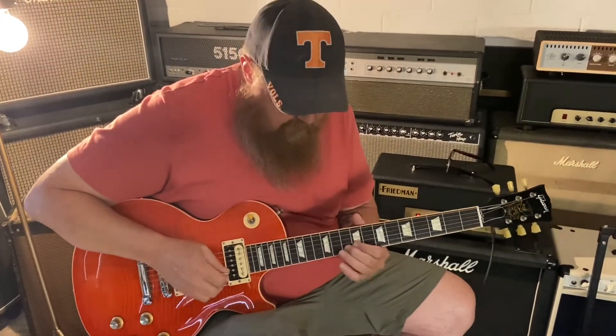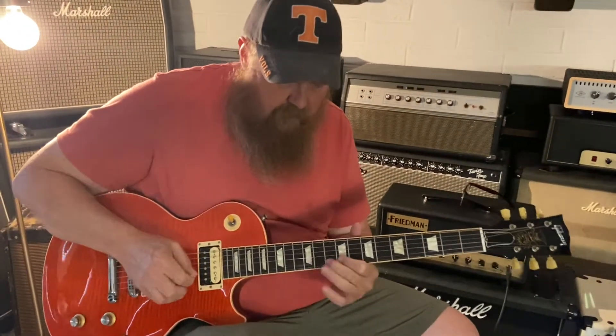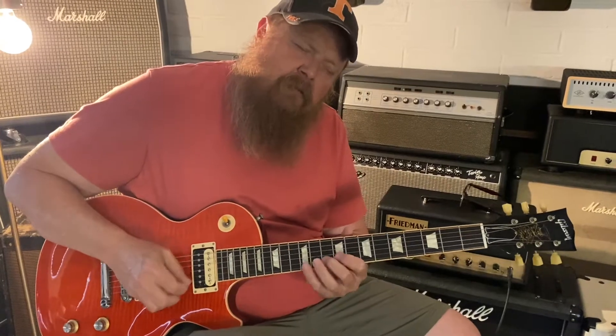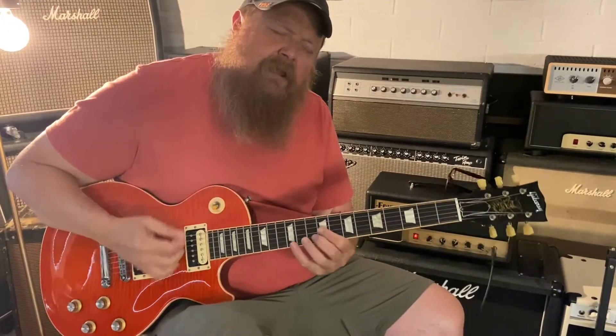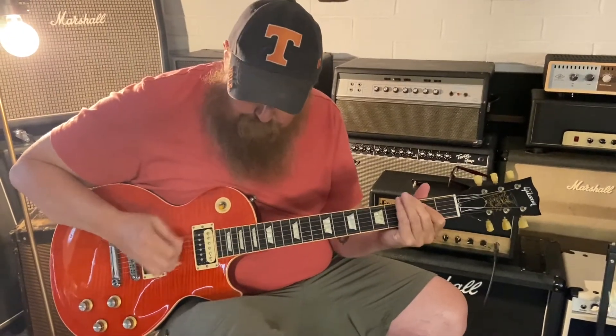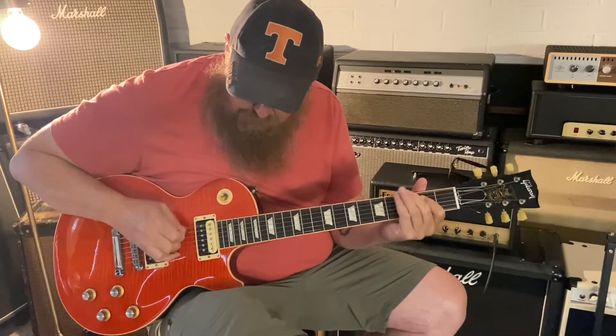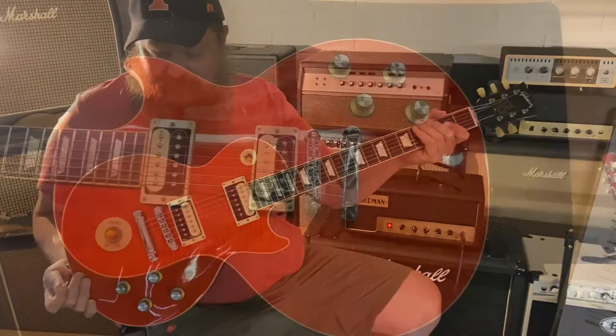Wow. That's smoother sounding than that last one. I think it's those Alnico 2s maybe? That's the neck. Wow, balance like crazy. Yeah, that's cool. This is a Slash. All right, there we have it.